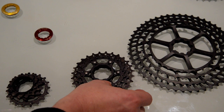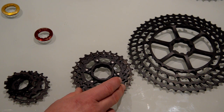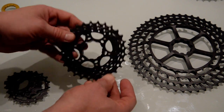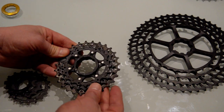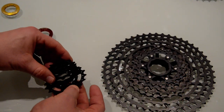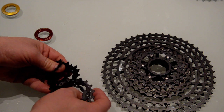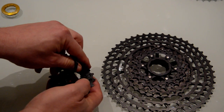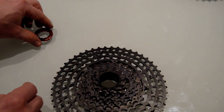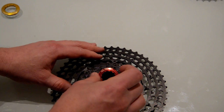Moving to the middle gears: we're looking at the 18, 21, 24 - and 28 is on the other section. What we've got here is an alloy spider in the middle, with each cog in high tensile steel riveted to that spider. The remaining rings are all high tensile steel made in the traditional way we often see Shimano do. There's a spacer between two of them, and the last ones have an inbuilt spacer. The locking ring also appears to be alloy.